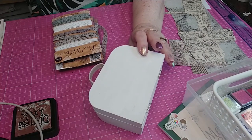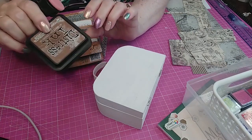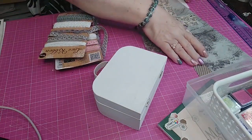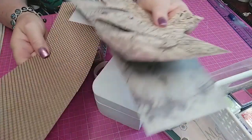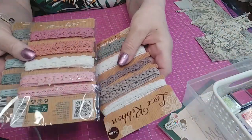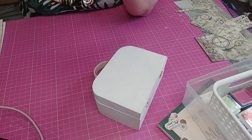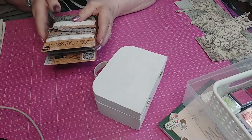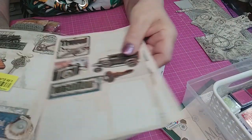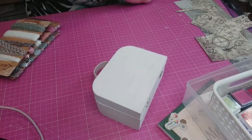Pour cela, je vais la faire vintage. Donc j'ai sorti mes encres avec mon petit tampon mousse, j'ai sorti quelques papiers. On va voir ensemble ce qu'on peut faire. J'ai sorti quelques dentelles que l'on trouve toujours pareil chez Action. De la colle chaude qui chauffe, et des petites décos que je vais mettre dessus, que j'avais achetées chez Nose.